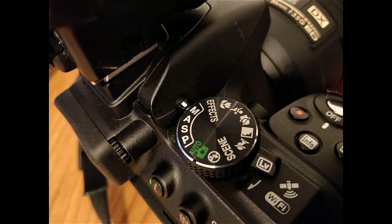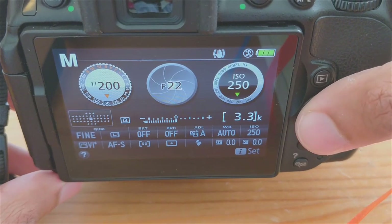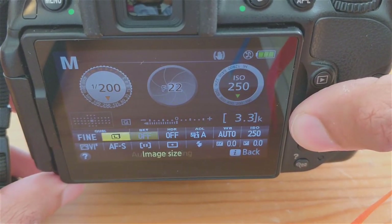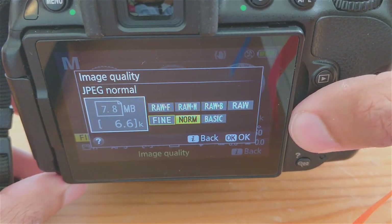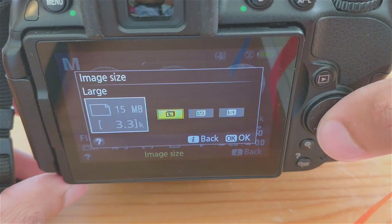Switch the dial over to M for manual mode and flip the switch on your lens to autofocus. Tap the i button to access the camera settings. In M mode, you have complete control over all the settings. For image quality, we'll select Fine JPEG for everyday use. For print publications, you may want to use RAW. Moving over to image size, we'll keep it at large.